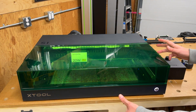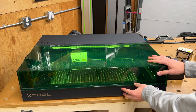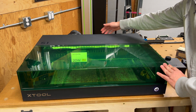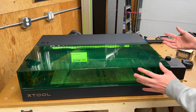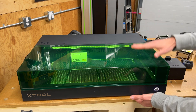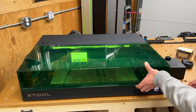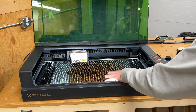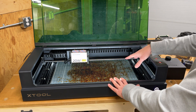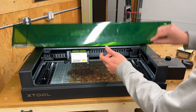Let's talk about the dimensions of the S1 — and I do have a more detailed video on the S1 if you want the full tour. It is about 760 millimeters wide by 560 millimeters deep. You do have some cabling and hoses out the back, so factor that in when building a space for it. It's 180 millimeters tall, though that changes when you add the riser base, which makes it a really nice expandable unit where you can add the rotary attachment. The working area inside is just under 500 millimeters wide by 319 millimeters deep.